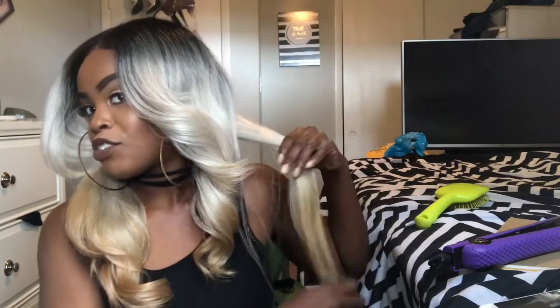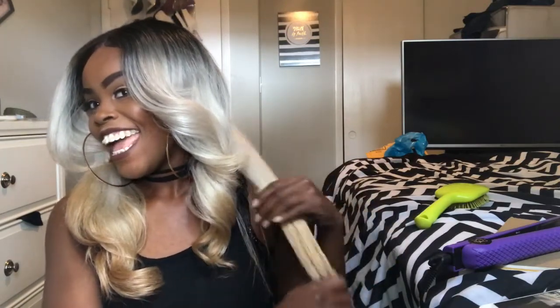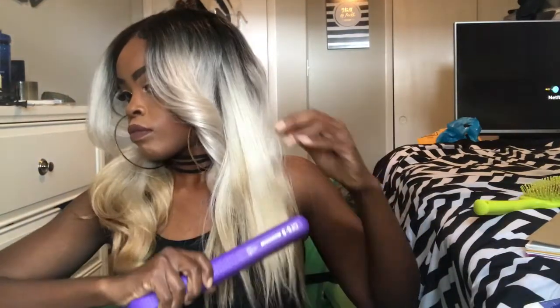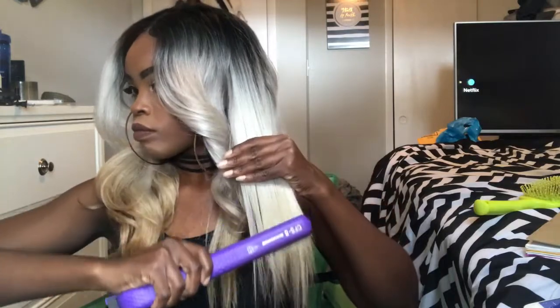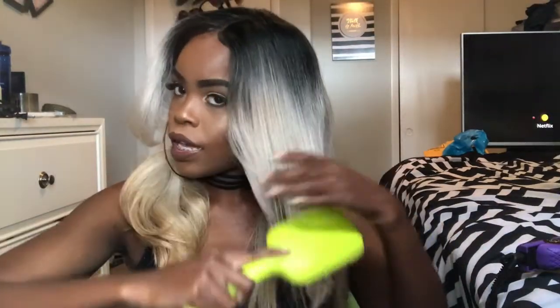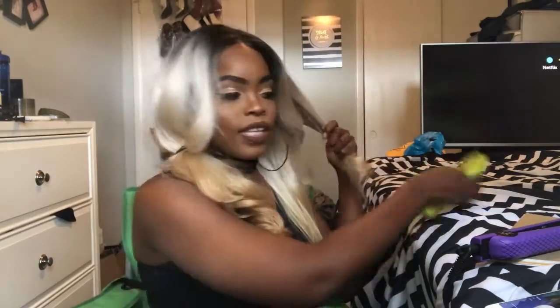Y'all look, this is just the first strand straight in. I am noticing that I'm getting a scent when I'm flat ironing — I do smell like it's about to burn or something like that. I cranked up the heat a little bit too, but we're gonna see.